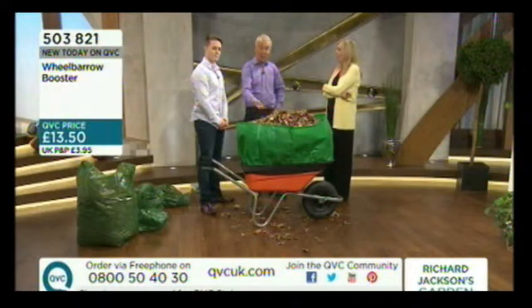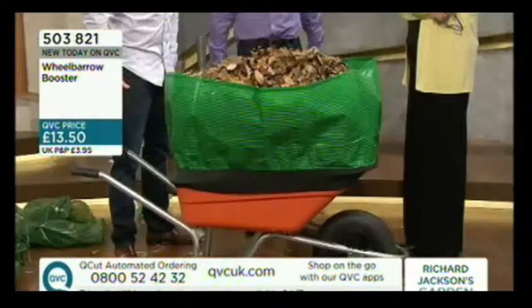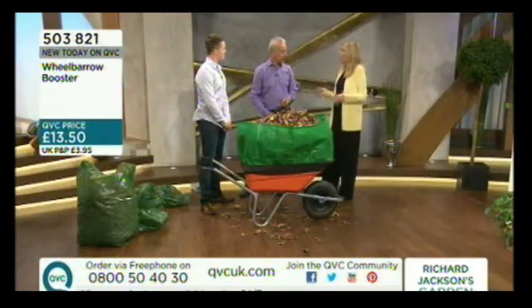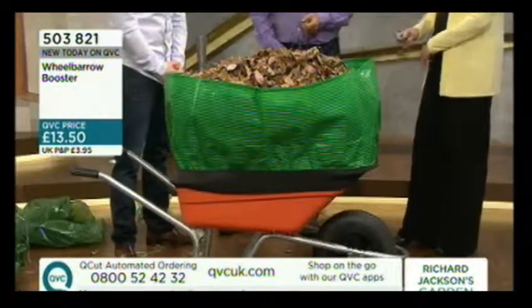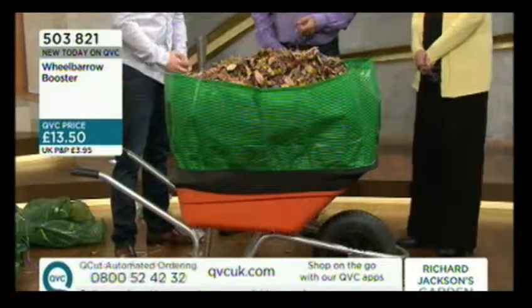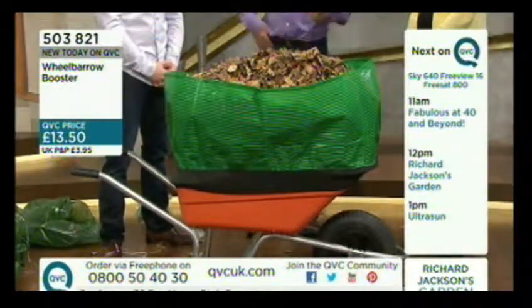At £13.50 it's fantastic value. If you need it from time to time it'll repay itself, and if you use it a lot it's amazing value — it's going to last for years and save you a lot of hassle. Maybe you're not quite a landscape gardener but you do your own garden plus perhaps your parents' garden or the allotment — you're going to need something like this. You don't always have to fill it to the top; it'll just stop things blowing away on a windy day. A large wheelbarrow can cost a few hundred pounds, so this is great value.